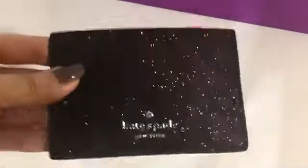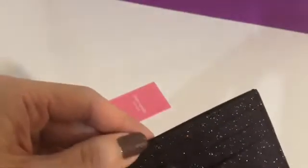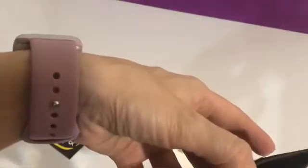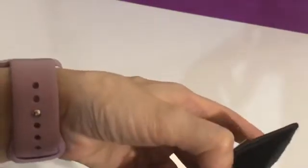This is the glittered black slim card holder by Kate Spade. It has six outer card slots and a bigger middle compartment for maybe three to four cards.